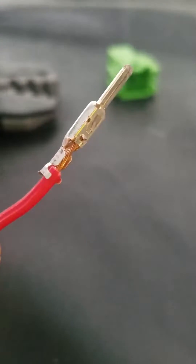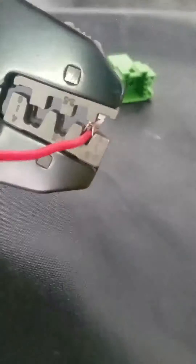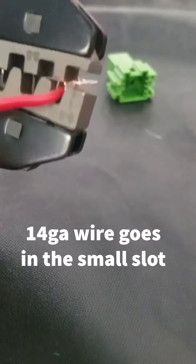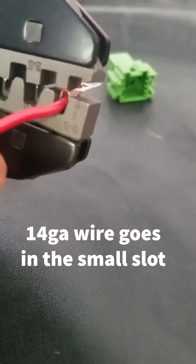That's how the wire looks again with the terminal on it. Insert it into the crimper in the correct location and crimp the terminal onto the wire.